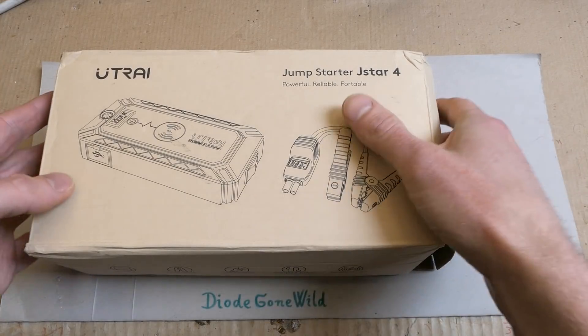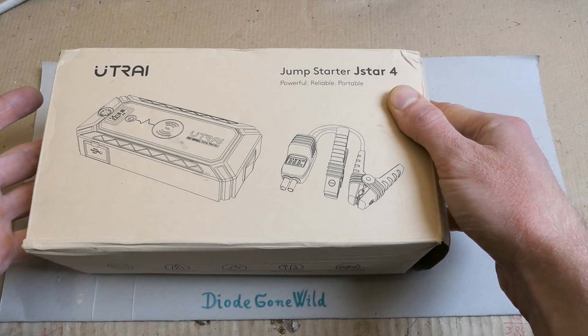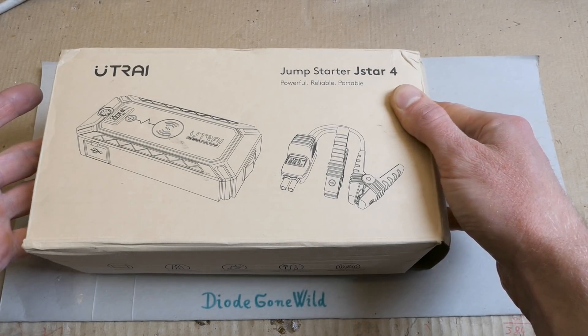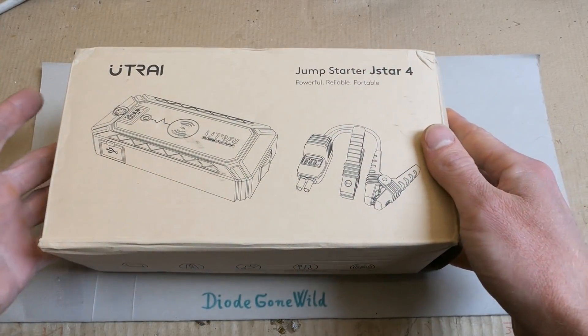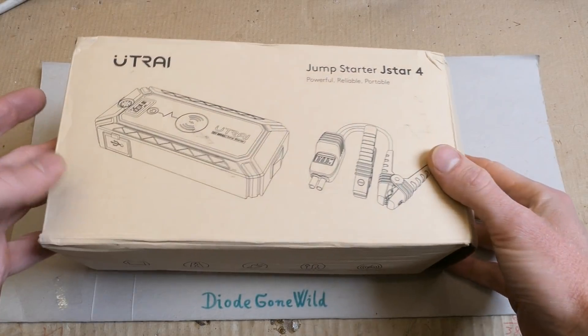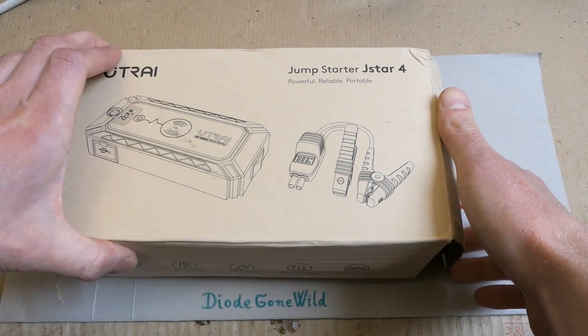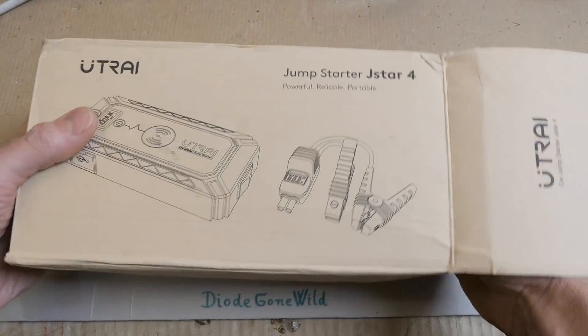Today let's take a look at this giant jump starter power bank which was donated to me. Thank you for your donation — let's unbox it and take a look at it, and of course inside it. If you're just interested in the unboxing, you're watching the wrong channel. This one was donated to me but unfortunately it took a very long time to arrive, but now it's finally here.